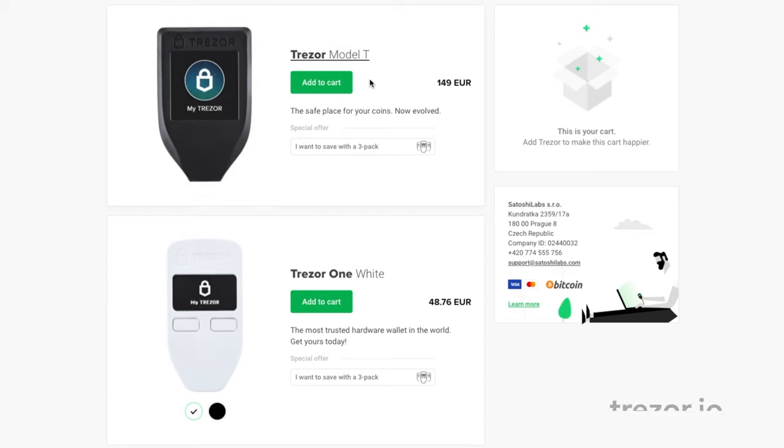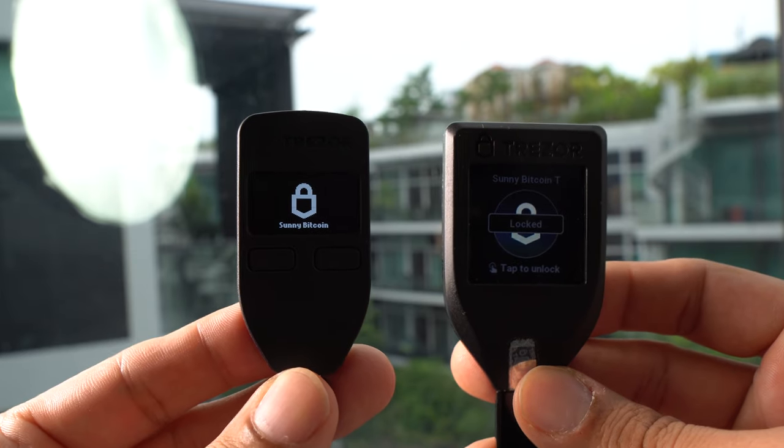Currently the Trezor One is one third the price of the Model T. The Trezor One costs about 50 euros and the Model T costs about 150 euros. In spite of the fact that the Model T is newer, I personally still prefer the older Trezor One.